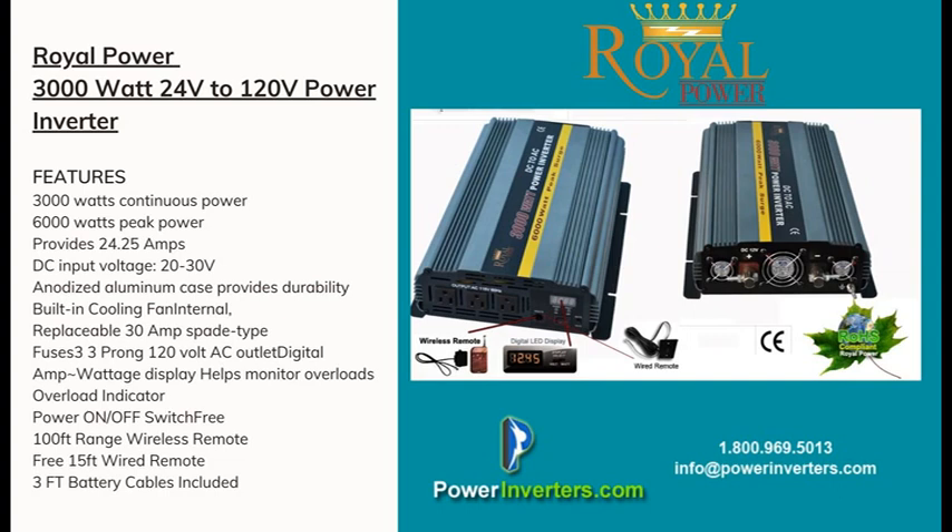This inverter can handle up to 24.25 amps. When calculating what size power inverter you need, you'll want to stay around the 22 to 23 amp range. If it's going to exceed that continuously, you'll want to go with a larger unit. It's also important to understand continuous versus surge and peak.